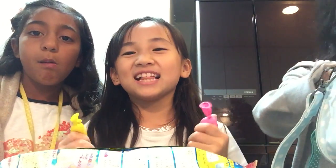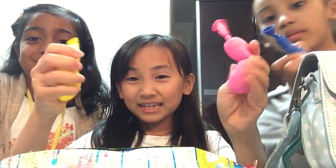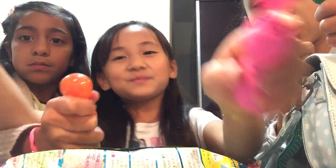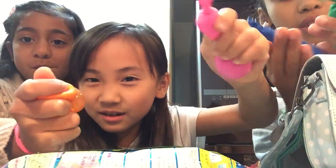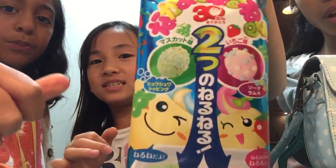Hey guys, it's me Ellen and I'm back. Make sure you watch the stress balls video — how to make stress balls. Squish squish! This has baking soda in it. Anyways, as the title says, we're gonna be making a Japanese snack.